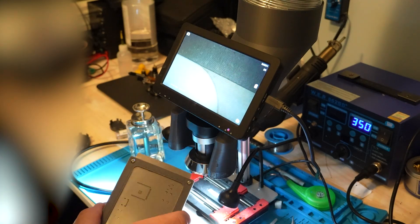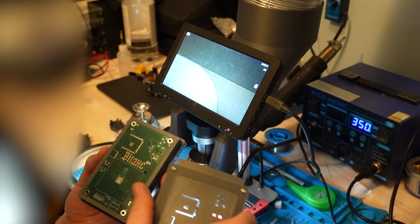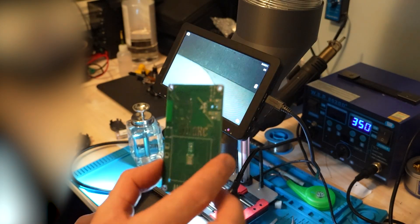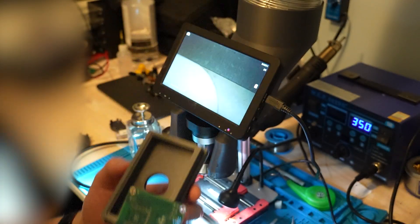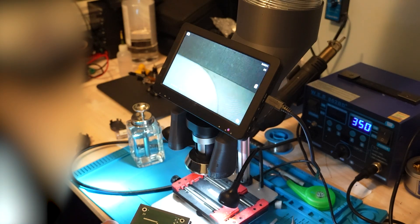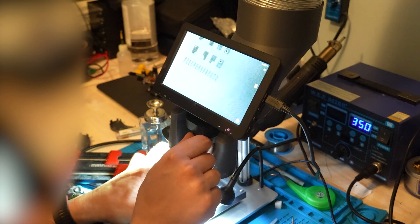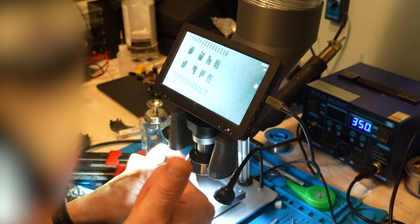We're gonna take my stencil template. I just cut the big stencil I got with my PCB. You can 3D print a jig for it — I have the design if you want it. I always begin with the ASIC and the ESP32. You can unscrew the screws and adjust it, and as you can see here it's completely perfectly aligned.